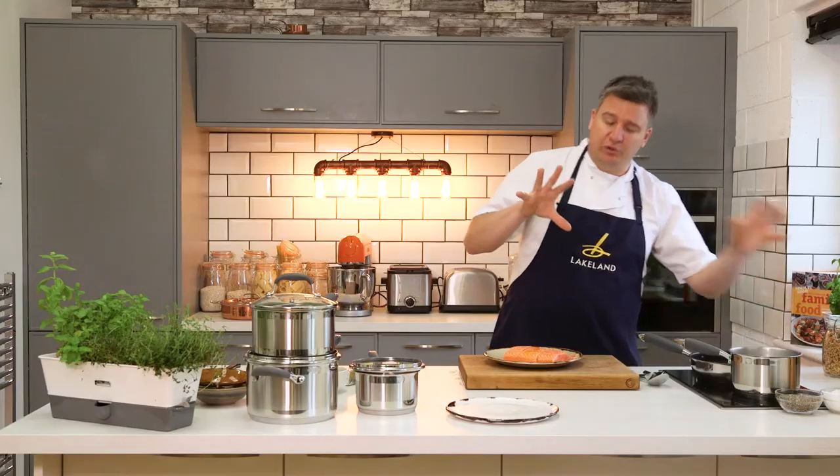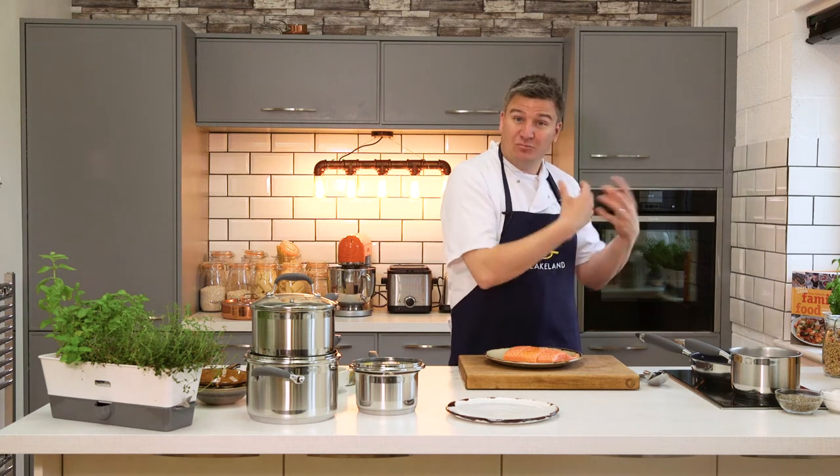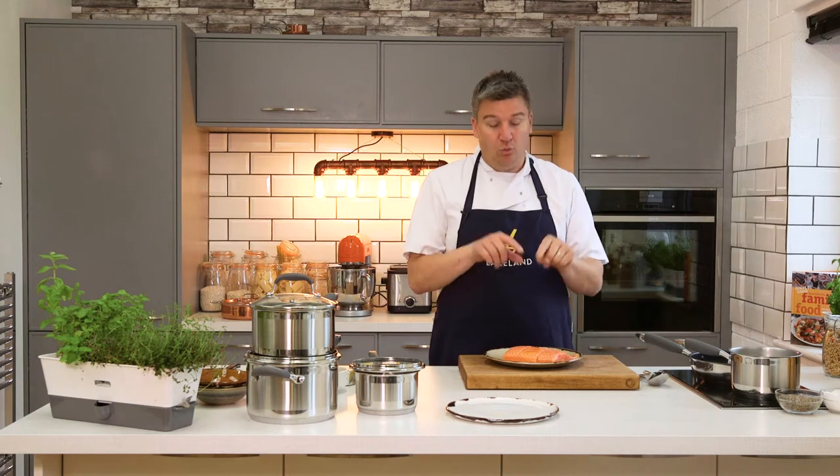Really important: put the seasoning and the oil on the ingredients — don't put it in the pan. If you put oil in a pan and preheat it, it runs the risk of getting too hot and starting to smoke. By just leaving that pan to get hot — it's on an induction hob so it's got a really nice regulated heat — it's going to be perfect and ready to cook when I'm ready.